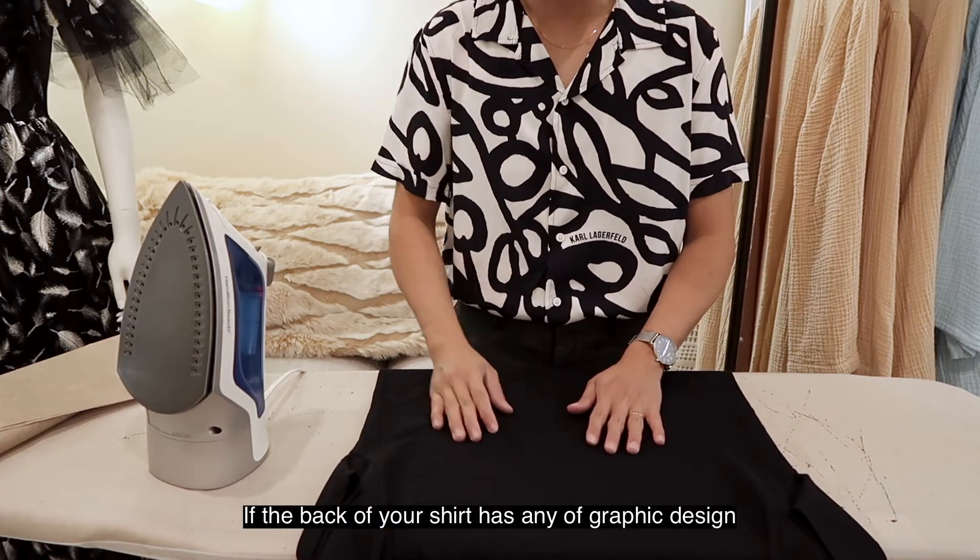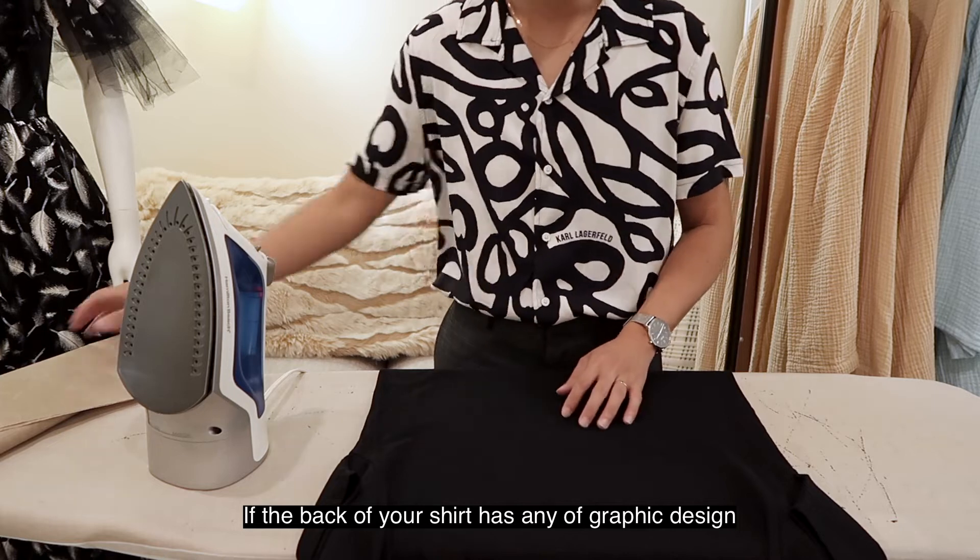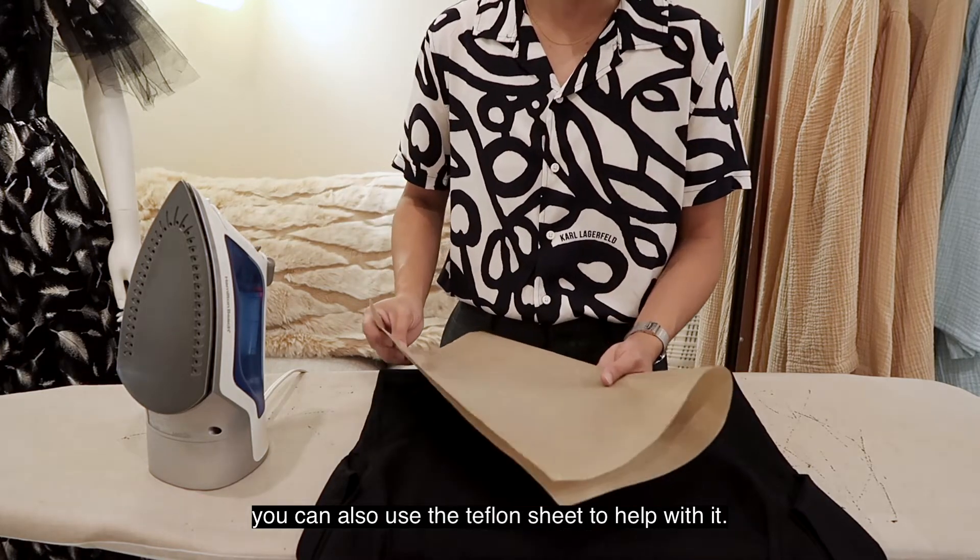If the back of your shirt has any graphic design, you can also use the Teflon sheet to help with it.